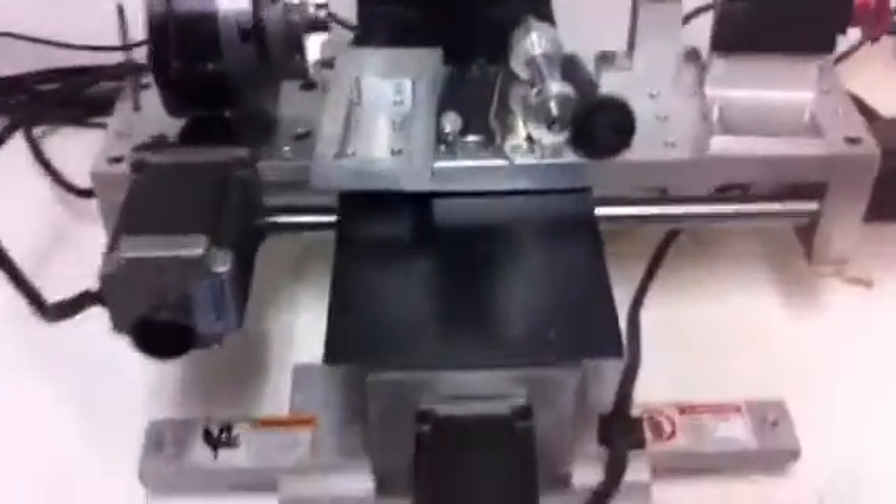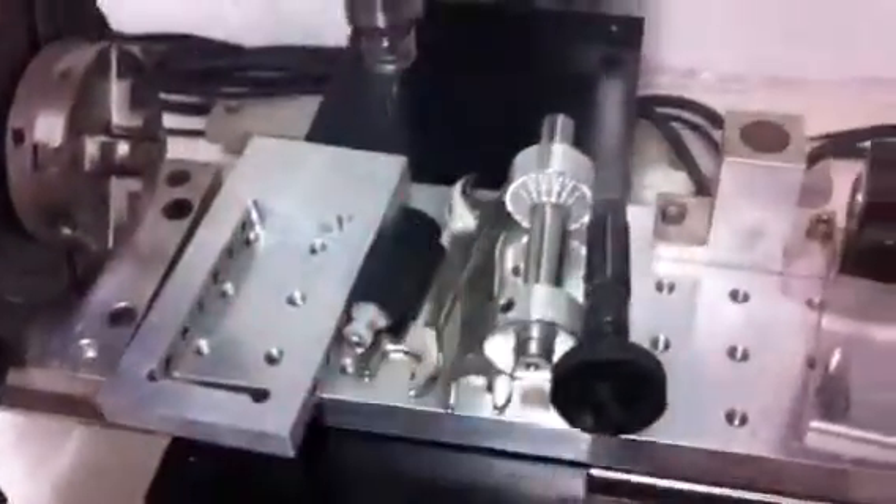And then just the usual array of fixtures — the fixture and brand's arbor, and the tools for handling the spindle.